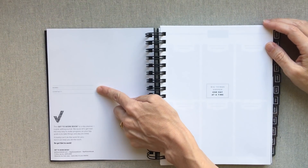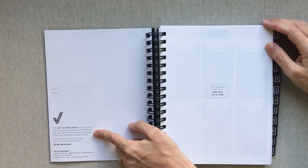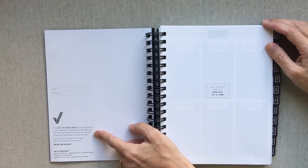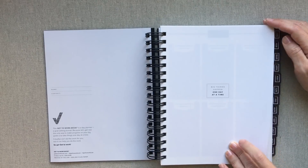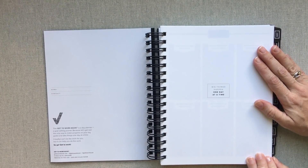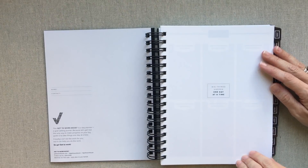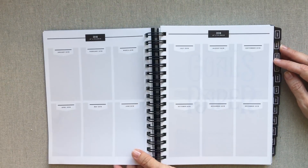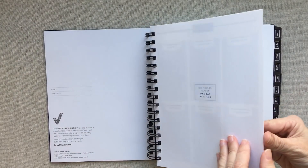You have a place for name and contact. I like what she says here: 'This Get to Work Book is a day planner plus a goal-setting journal, because the only way to make progress on your big goals is to take things one day at a time. It can't do the work for you, but it can help you do the work — so go get to work.' Elise also has a podcast, which is awesome. Her paper this year looks whiter and crisper, and her black ink looks darker than in 2017.